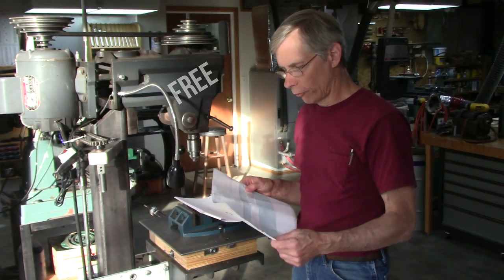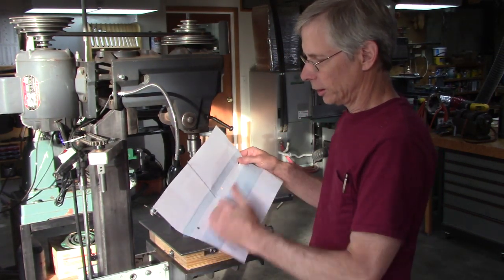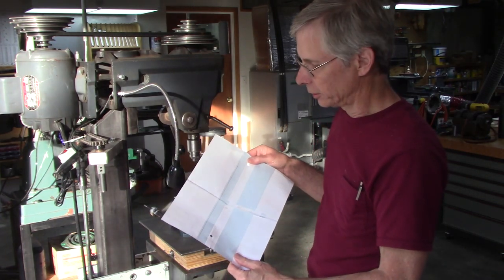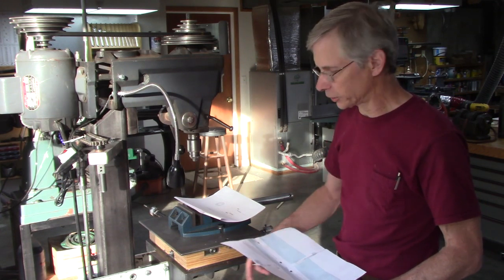PDF format. I recommend printing the last two pages at 100%. You might have to tape it together, but it makes it really easy to cut the grooves in your core section of your slide table.